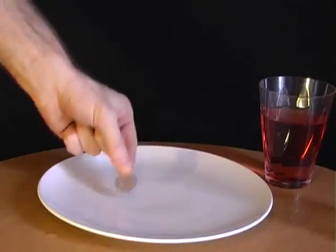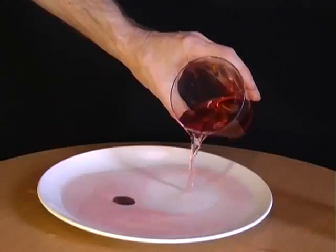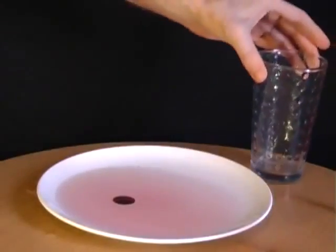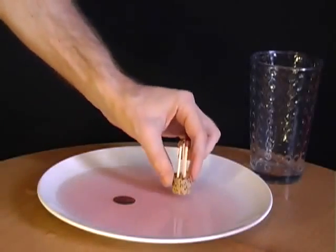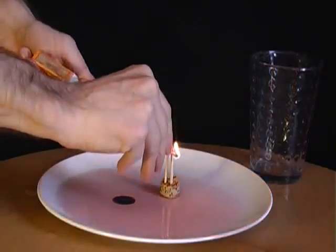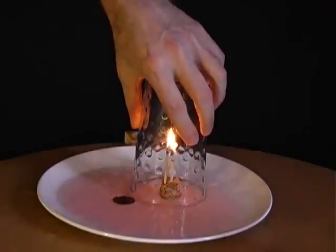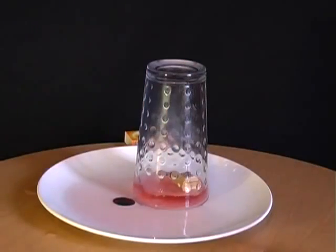Place a coin onto a plate and pour some liquid over it. Challenge your friends to pick up the coin without getting their fingers wet. The answer involves a glass and a piece of cork with three matches attached. Place the cork into the liquid and then light one of the matches. The moment it's lit, place the upturned glass over the matches. What you'll find is that all of the water is sucked up into the glass, allowing you to pick up the coin and win the bet.